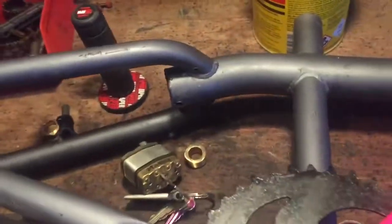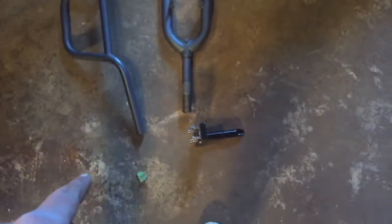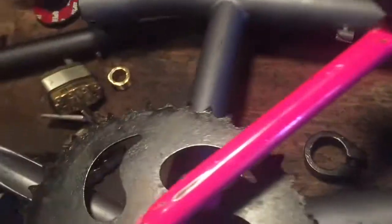Hi guys, welcome back to another video. Today I'm going to be teaching you how to prep any work for paint. So here I've got this BMX frame. I've got some other pieces down here like the stem and handlebars. I'll go through all the steps of taking all the loose bits off, cleaning off any paint, rust, dirt, and then prepping it for painting — including deciding what brands and paint to use.